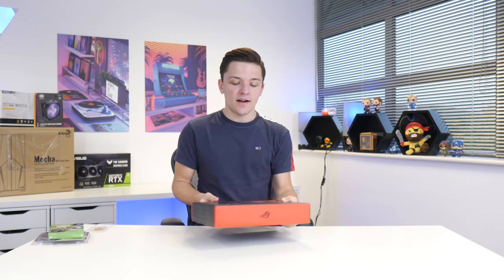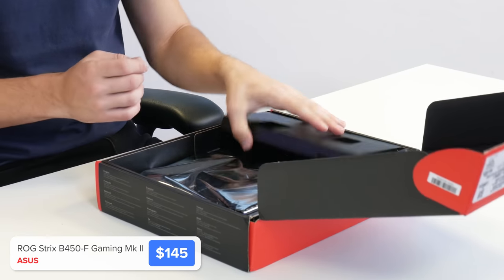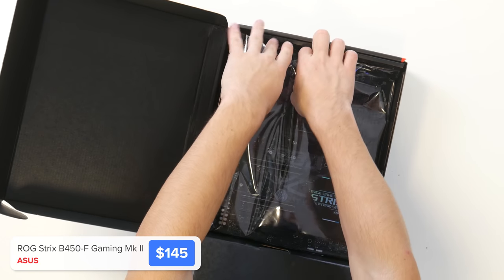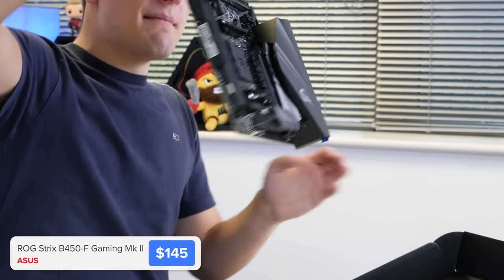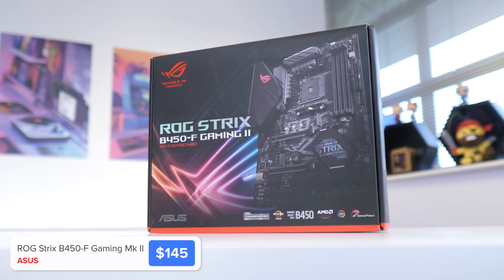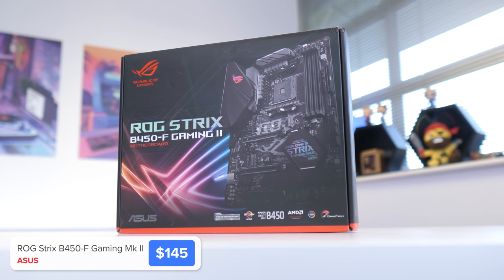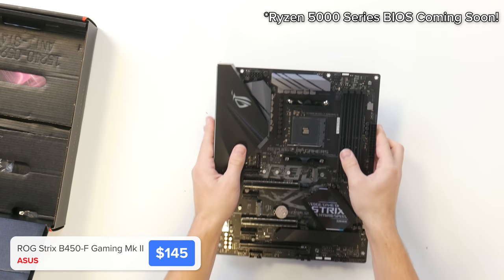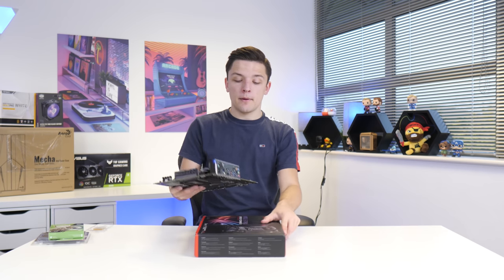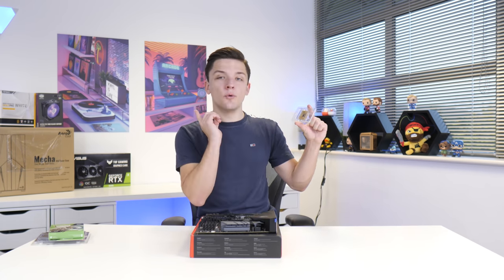I'm going to kick things off by installing the CPU, RAM, and M.2 drive into the motherboard. The motherboard choice today is a brand new board from Asus — the successor to their B450 ROG Strix board, but with Ryzen Gen 3 aka Ryzen 5000 series support. I'm going to pop it on top of the motherboard box so we can go ahead and install the CPU.